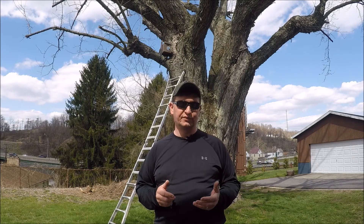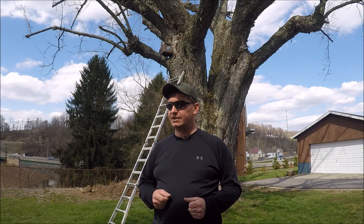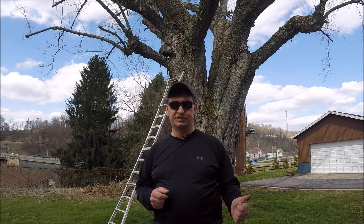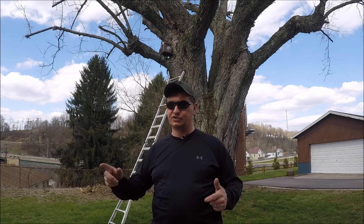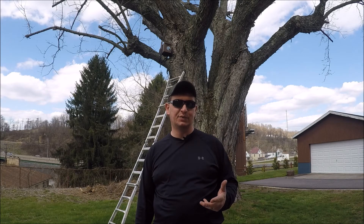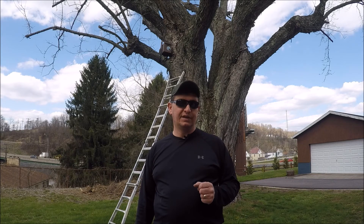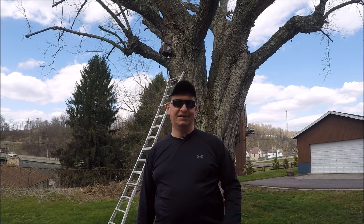The purpose of these swarm traps is sitting them next to active feral colonies. Sometimes with my work schedule I can't get to all the calls about swarms here and there. If I can set these things up and catch them, it saves a lot of time. That's why I like using them. Until the next video, thanks from the Six Acre Farmstead. Talk to you later, bye-bye.